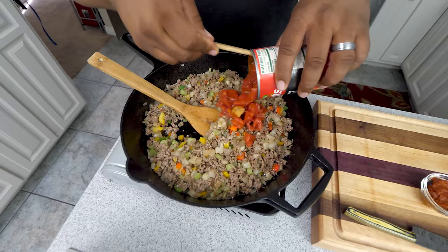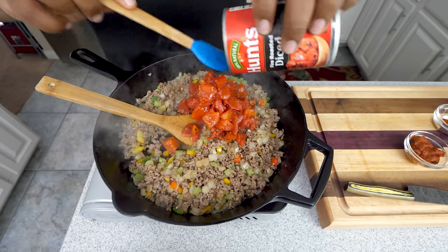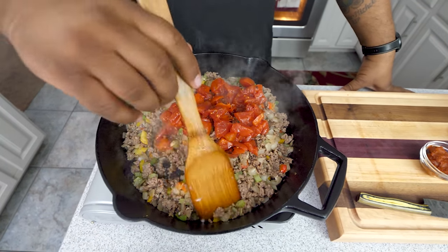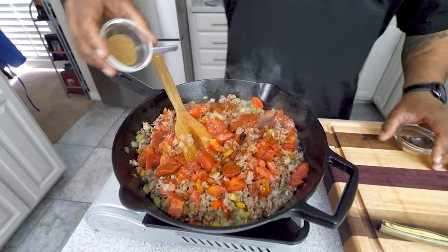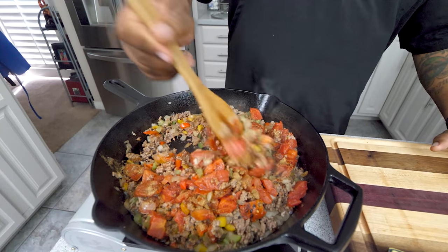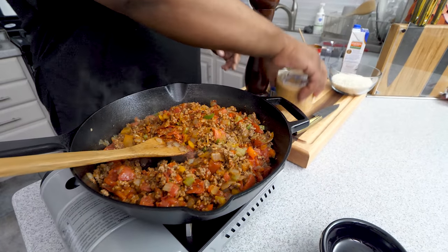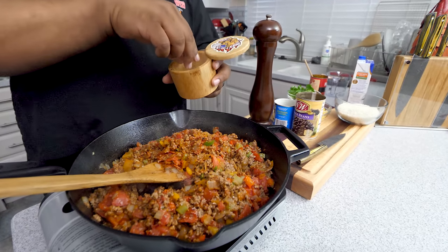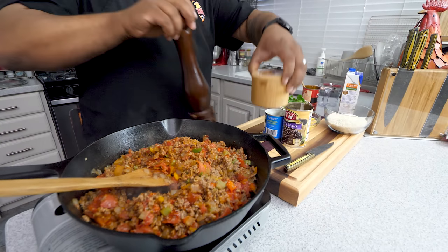Now I'm going to add my diced tomatoes — and don't forget I use fire roasted because we're trying to level it up, it makes a difference. Then I'll come in with my tomato paste, hit it with a little chili powder and cumin. We're going to let this cook for about five minutes, making sure everything is incorporated, mixed and blended well. Now it's time to add just a little bit of salt to wake up these flavors — about two pinches to start, and if I need more I'll salt my individual pepper later.